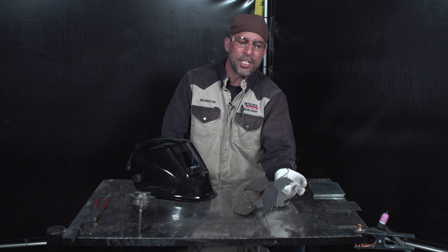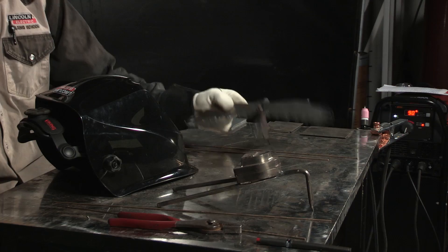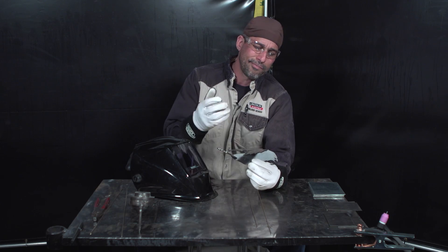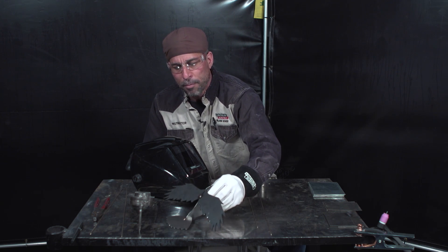The biggest advantage is you do not have to melt the base metal in order to get the silicon bronze filler to wash out. So for an artistic purpose, with this Eagle that we've started to weld on, you can lay down a TIG weld with a gold appearance just to give it an aesthetic look. That may be an advantage if you've never used that before.